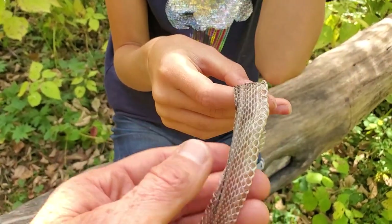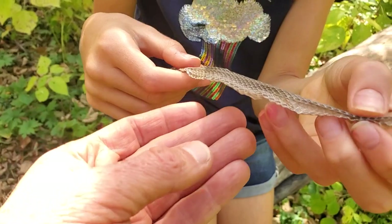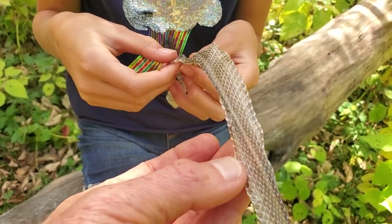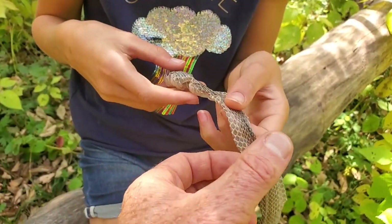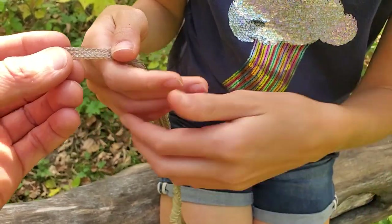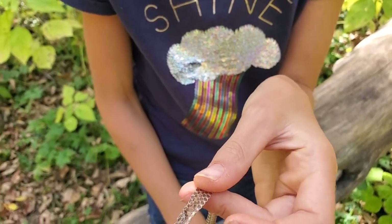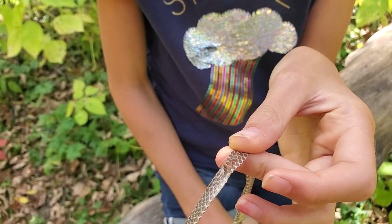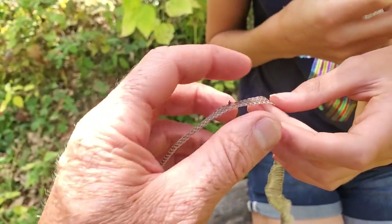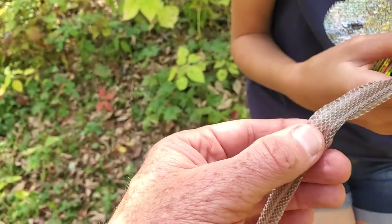We can tell the species. Is it a garter snake? Yeah, it sure is. We can see that one line going down the back — that's a garter snake from around here. We can also tell the length of the snake, and often we can see any scars. There's a little break there, and that's probably where it had a wound. Often we'll see scales that are all messed up, which tells us where there's a scar.